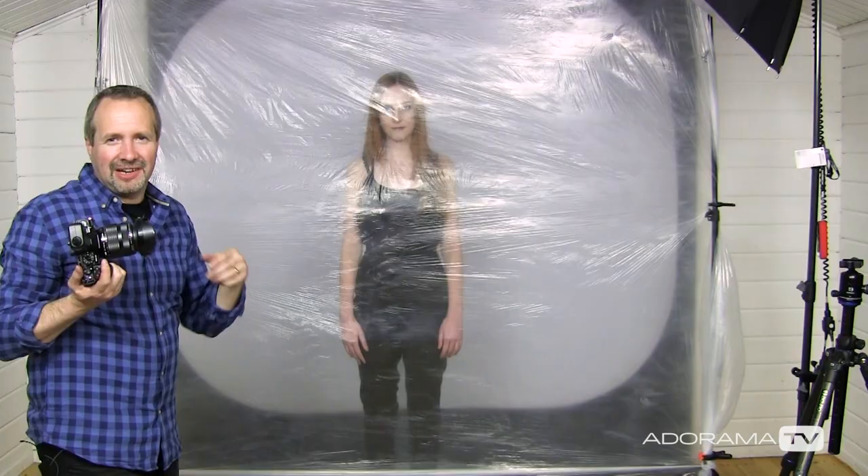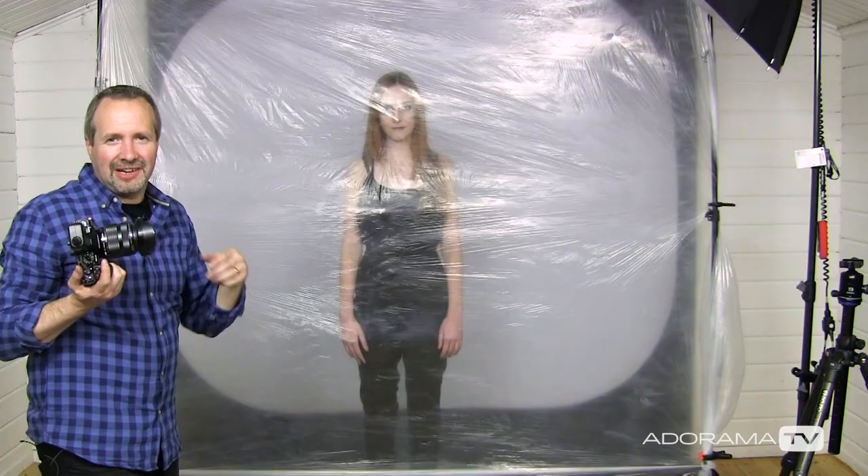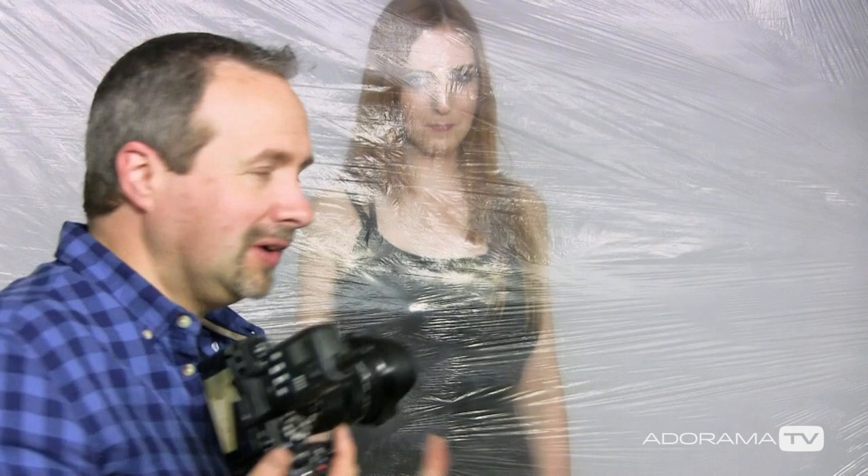Beth is around about 40 centimeters back from the plastic, and although we can see her she's not particularly sharp — that's because this is a diffuse material, giving us a blurry view. But if we ask Beth to come closer so she's actually in contact with the plastic, that's going to look very different. We have to think about health and safety — don't suffocate your model. But that kind of distance works really well; we can see almost through it as if it were completely clear, and that gives a great look.